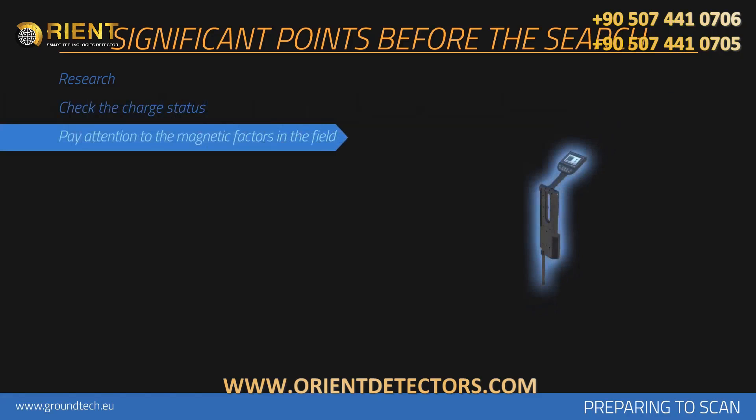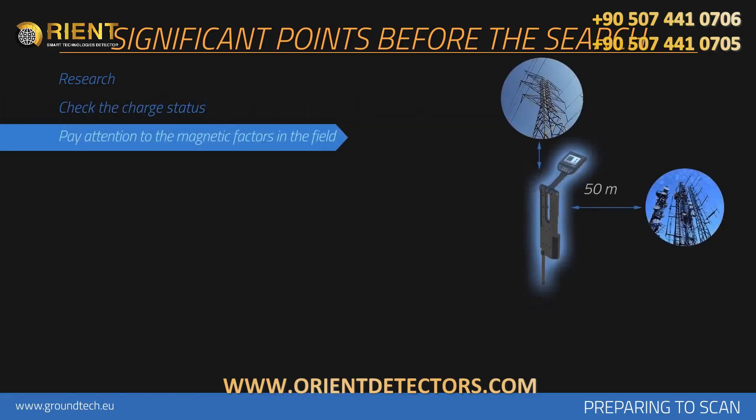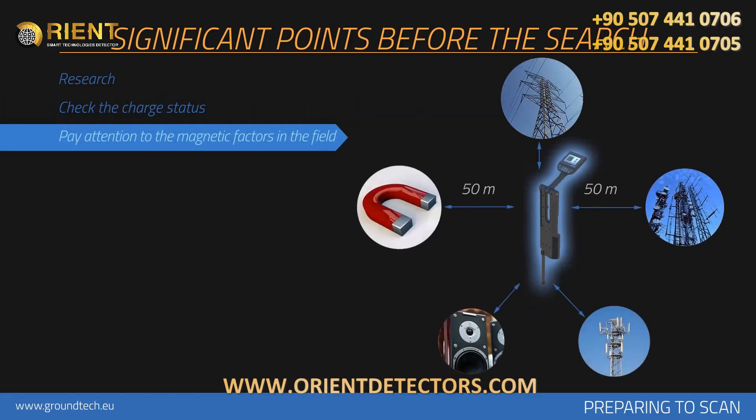There should not be any high tension lines, main electric lines, cell towers, objects with high susceptibility, speakers, or objects like magnets within at least 50 meter diameter of the area measured. The person doing the scanning should not have any objects with high magnetic susceptibility on him or her.